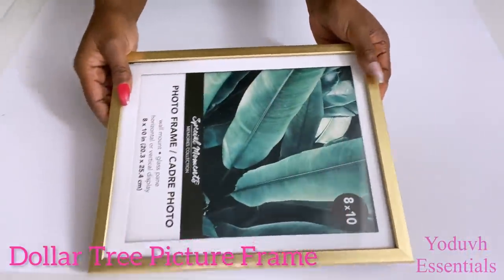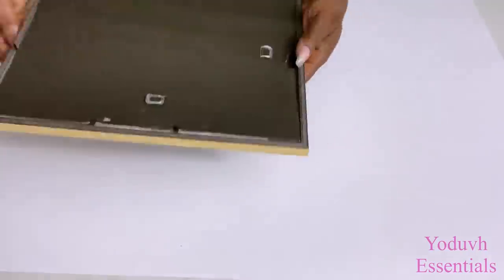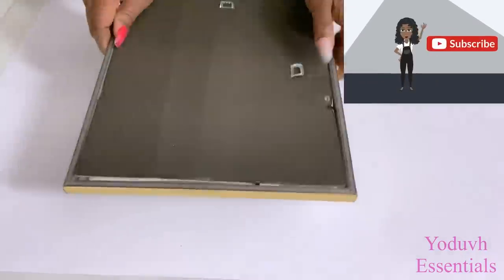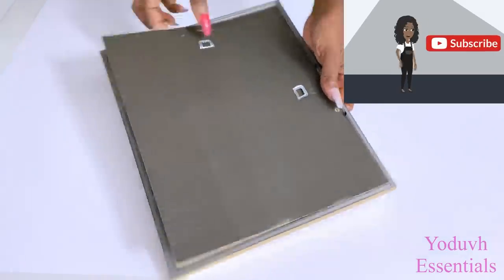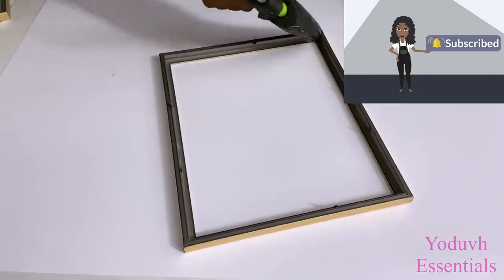I'm also going to be using Dollar Tree frames for this project, and I'll be removing the parts that I don't need. If you're new to my channel, it's so great to have you here — don't forget to click on the subscribe button and that notification bell so you don't miss out on any of my latest videos.